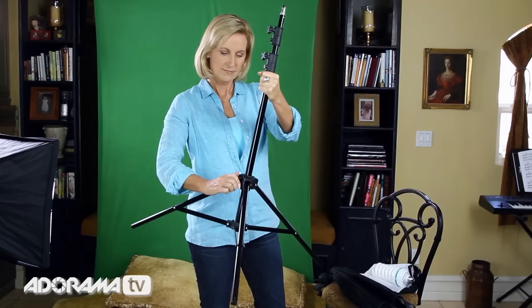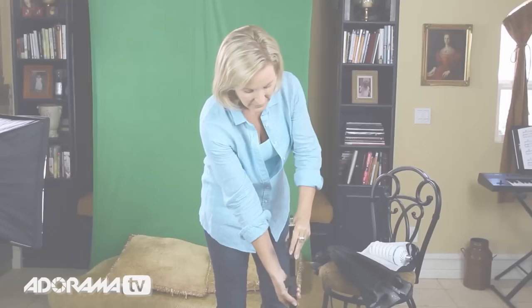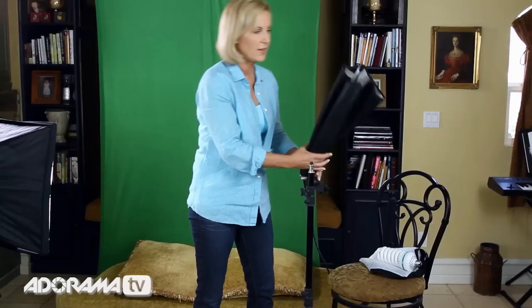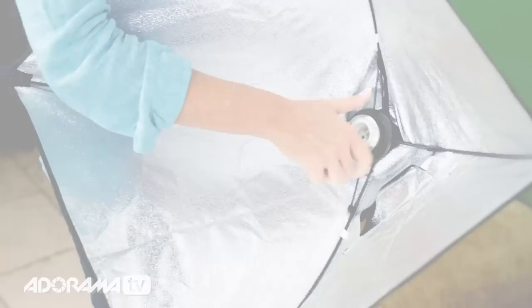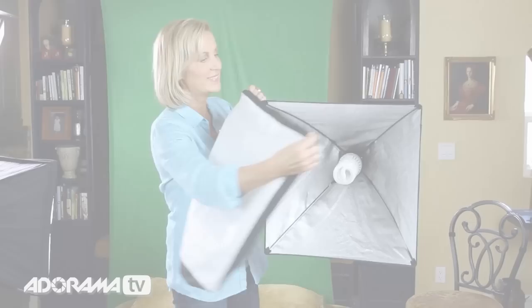The home studio lighting kit lights are easy to set up too. Just loosen the knob on the stand to open up the legs and form a stable base. You can adjust the stands for the height you need. The softboxes pop open just like an umbrella — ensure that each wire fits into each corner pocket of the softbox.